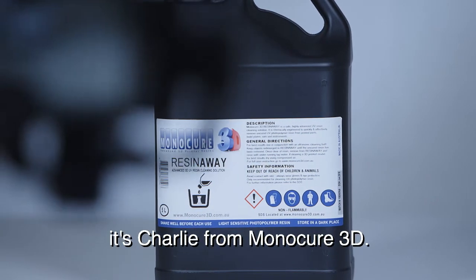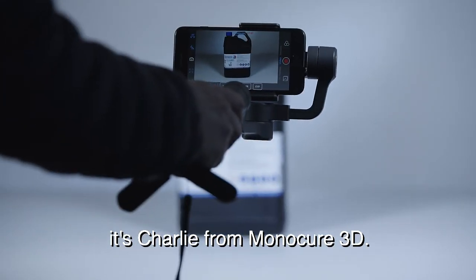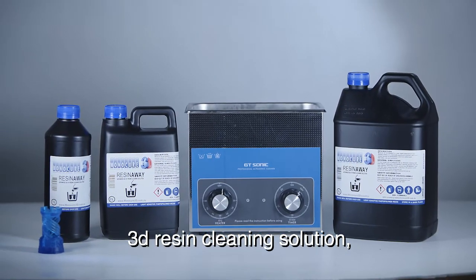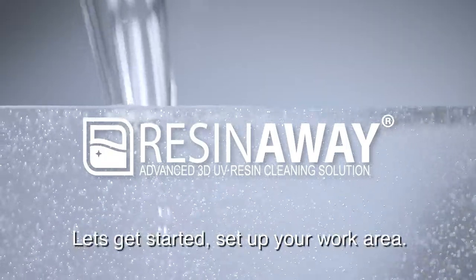Hi guys, thanks for joining us. It's Charlie from Monocure 3D. I thought it'd be a good idea to run you through the procedure for using our new amazing 3D resin cleaning solution, ResinAway. Let's get started.